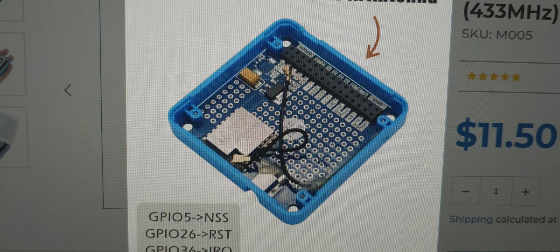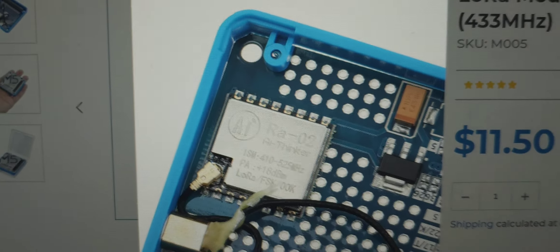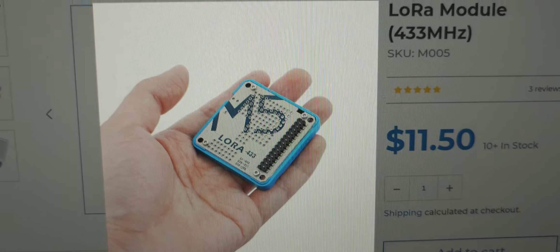The interesting thing is the new Core 3 model — it does have a camera and a speaker, and it literally just came through the post. Reading the specs: dual core, 2.4 GHz Wi-Fi, 60 megabyte flash, 8 megabyte PSRAM, USB-C, SD card, a couple of buttons, dual microphone, one-watt speaker, and a gyroscopic sensor.